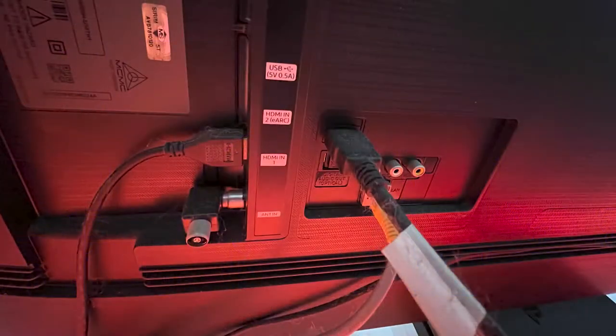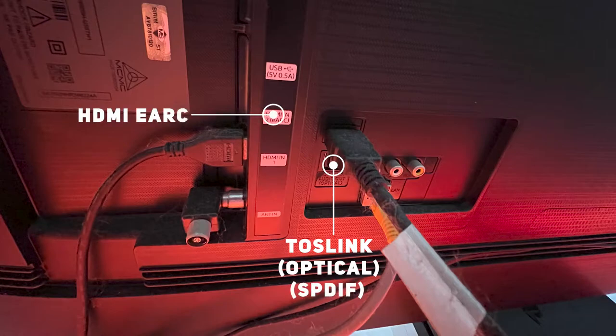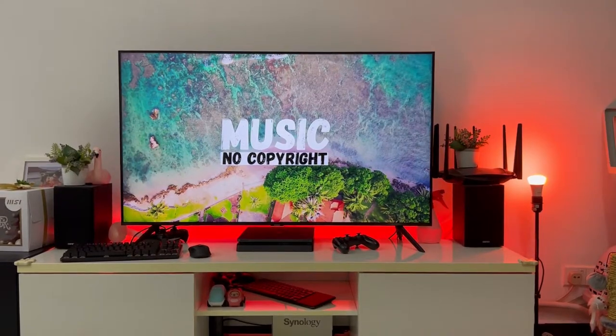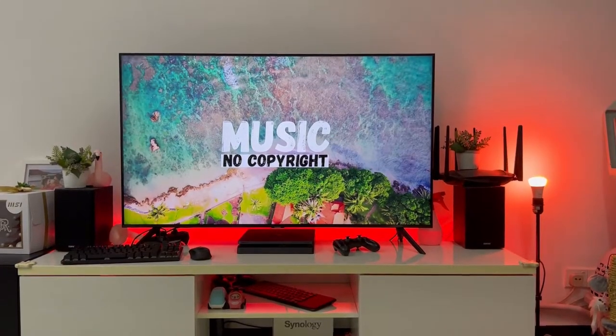The TU8000 only supports Toslink, HDMI ARC, or Bluetooth. I did use Bluetooth for a while since my speaker supports it, but here's the problem with Samsung TV's Bluetooth: every single time you turn on the TV, you have to manually connect to the speaker. It pops up and asks if you want to connect, and every single time you have to press yes — to the point I just gave up entirely and used the TV's built-in speaker, while my speaker system just sat there doing nothing.